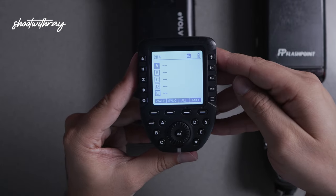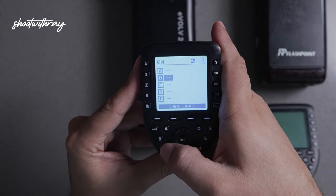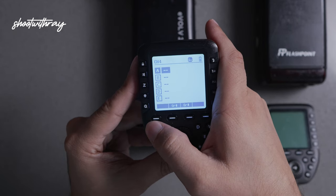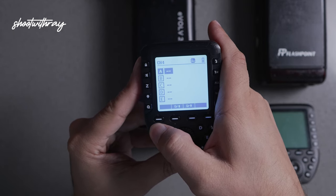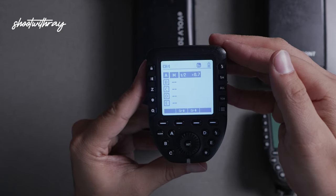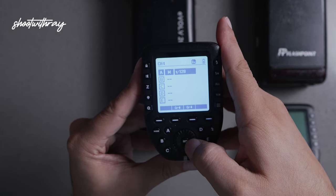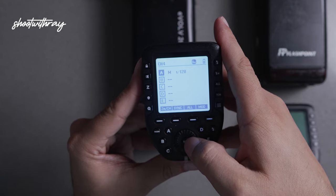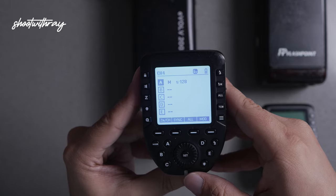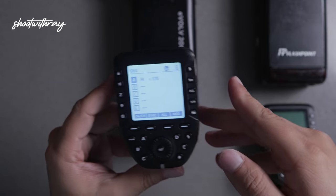Now we're on channel four and we're going to go to group A. Simply hit the button to go to group A. We're going to hit mode because right now it is currently off. Right now the power is at one over two, which is really powerful, so we're going to switch that down to one over 128. Set it by hitting the set button. As you can see, this little red LED here shows that it is working.